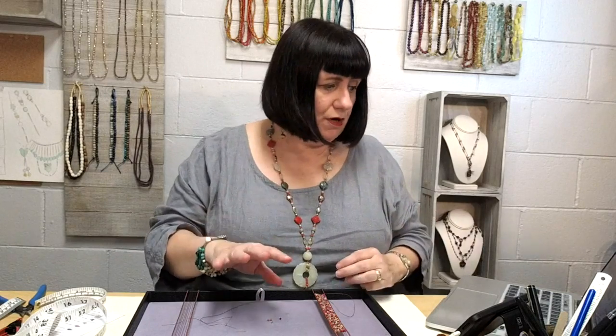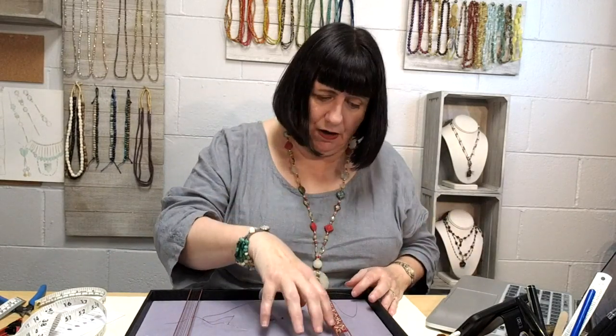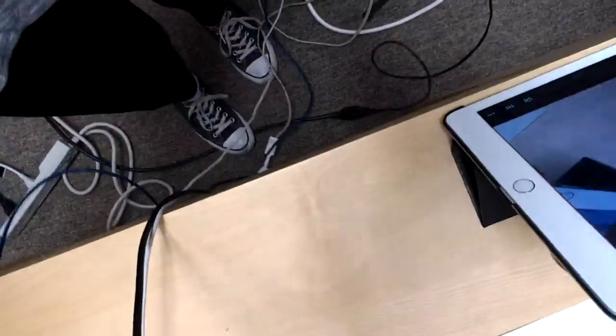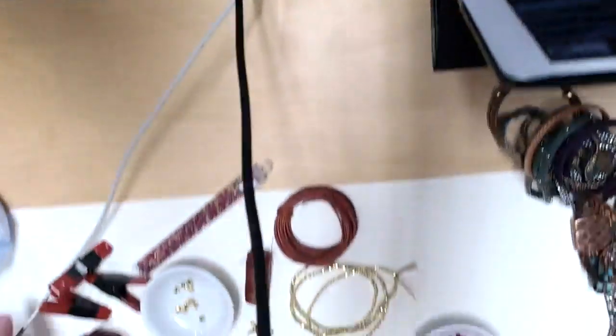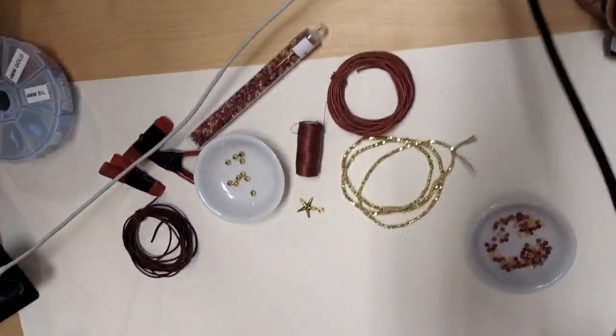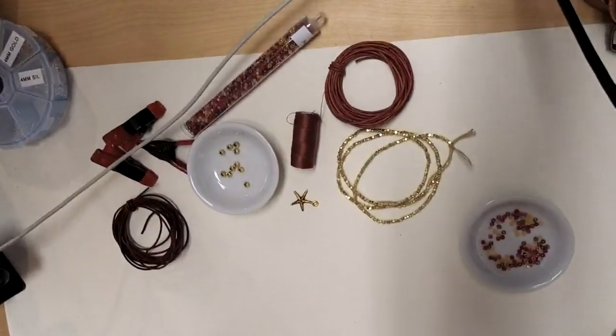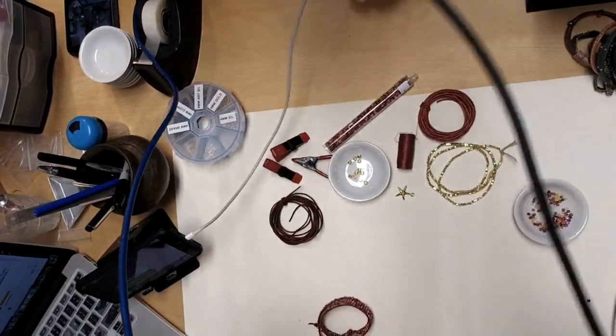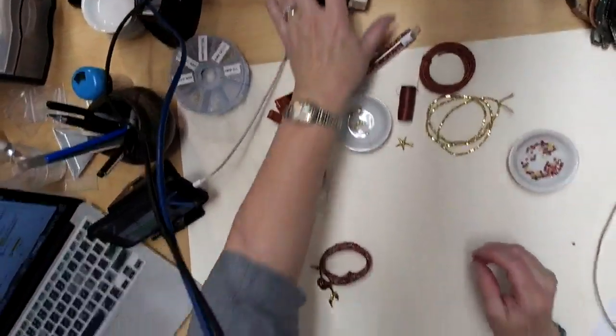Let's talk about today, shall we? I have a lot of samples I want to show you, and then we're going to jump in and talk about our leather and looming piece. Brando's going to move this camera around and we'll get this show on the road. I've got a few wayward beads here and a needle — what a surprise! Looks like we've got a bunch of people saying hi. It's great to see all of you guys here.